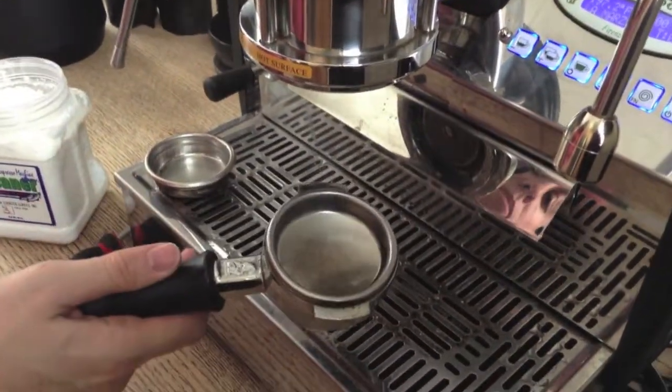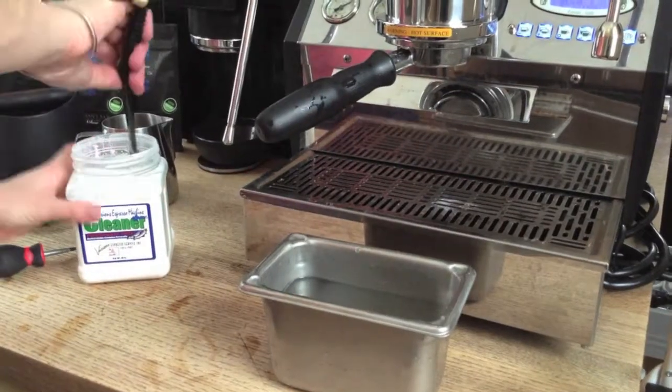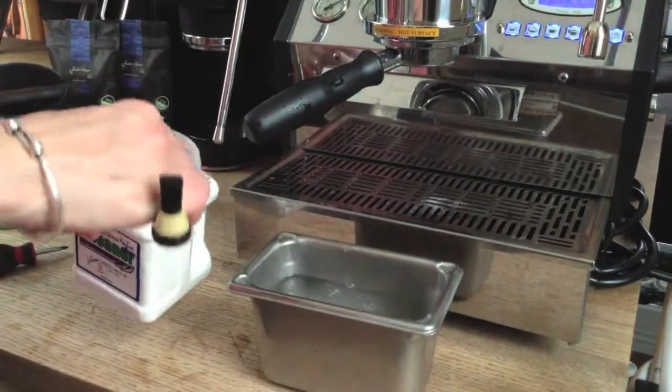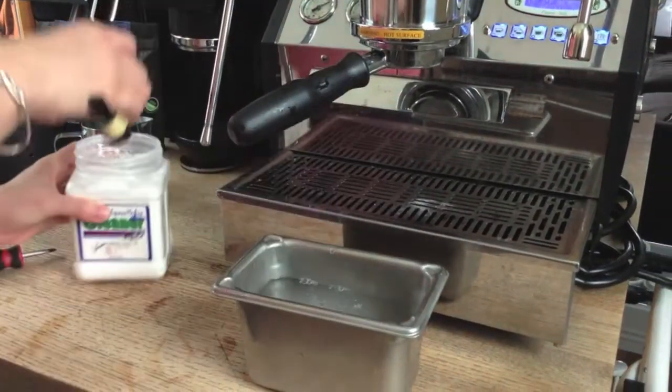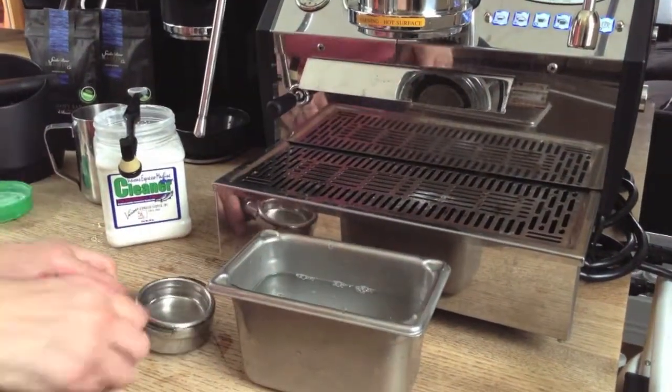Prepare a tub of hot water and chemical cleaner, and put your portafilter baskets, portafilters, and your steam tip into the water to soak. The plastic portafilter handles will get damaged by the chemicals, so be sure to keep them out of the water.